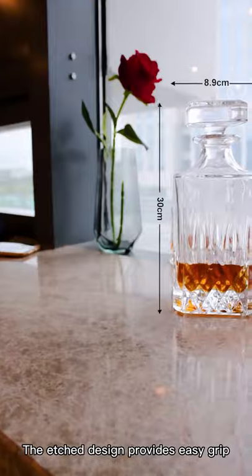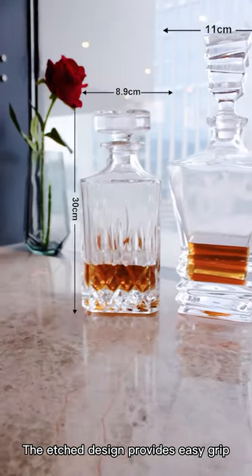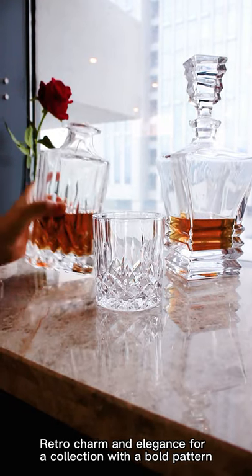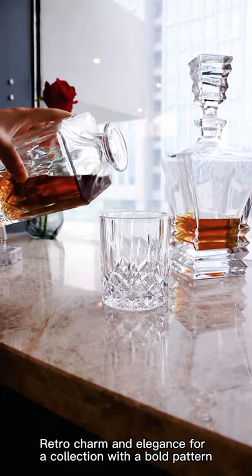The etched design provides easy grip. Retro charm and elegance for collection with a bold pattern.